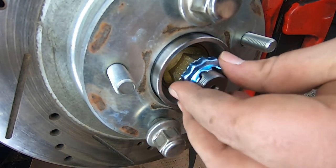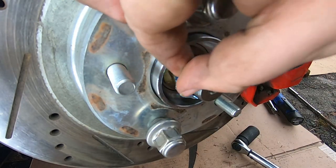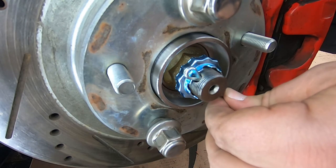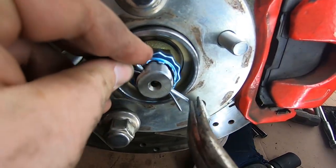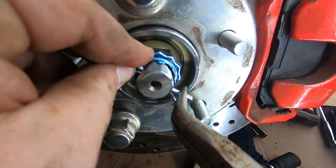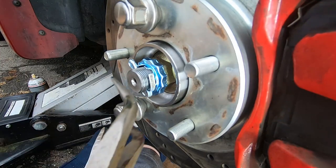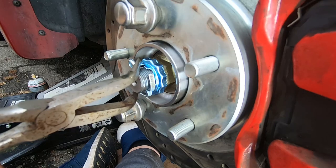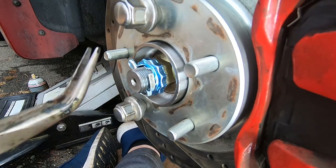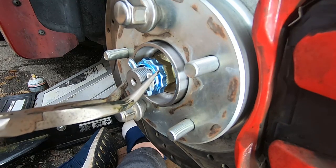My axle came with a spindle nut retainer — it's not necessary, but what is necessary is the cotter pin. You must have the cotter pin in place. Bend both sides back and pull them around the axle shaft, put it in and just bend it back like so. You just want to make sure the cotter pin doesn't escape at all. And that was good to go.